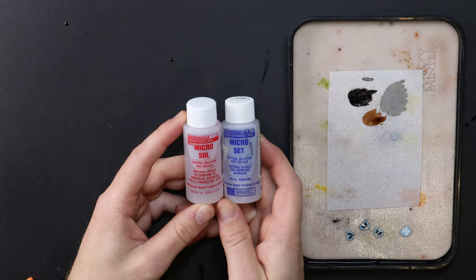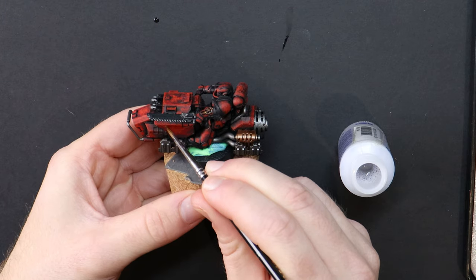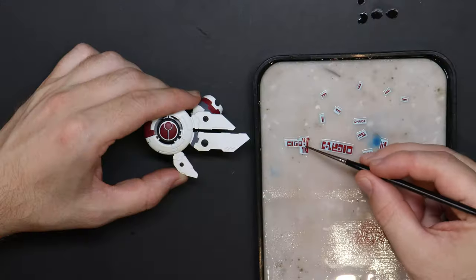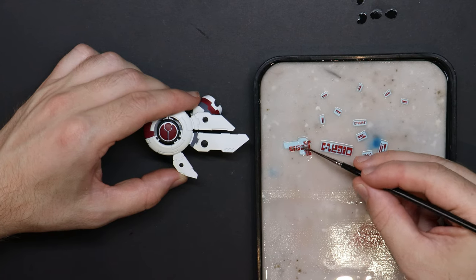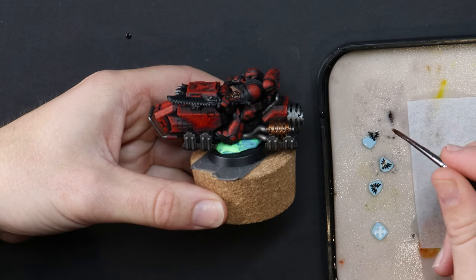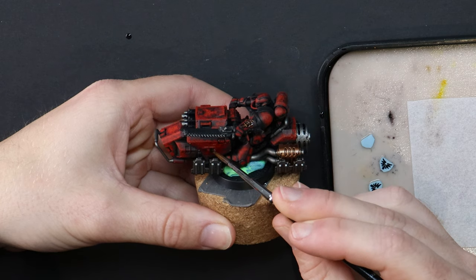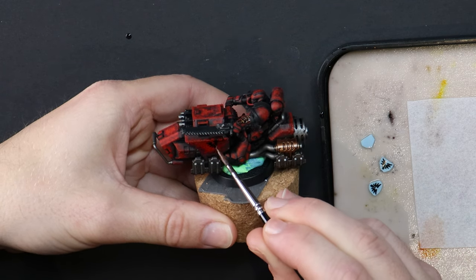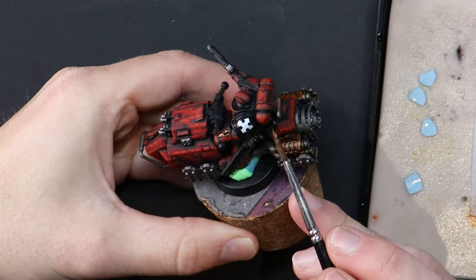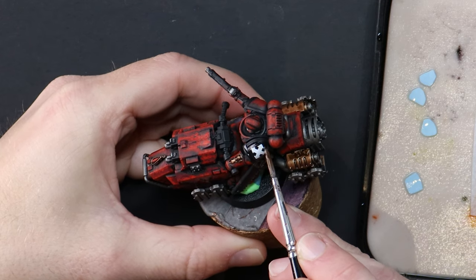Whilst I wait for them to come clear of the paper backing, I grab my bottle of Microset. There's Microset and Microsol — easy to remember which is first because on the bottle they are labelled one and two in the top left. I've brushed Microset across the surface of where I want to apply the transfer and now I can gather it up with a brush and transport it across. It's not a sticker so don't worry if it goes on wonky. Push it around with the sharp point of your brush until it's in place and then leave it — no more touching. Microset is softening the decal and helping it to adhere to the model.